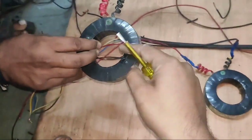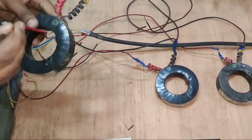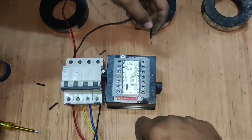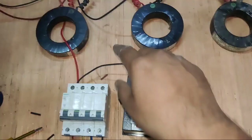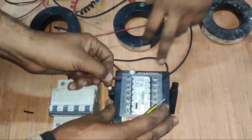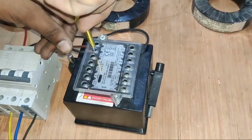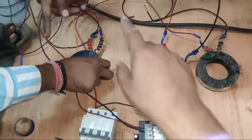Now let's learn connection practically. First, R phase CT. R phase enters this CT and the phase should enter from the primary side. The MCB output first connects to the CT primary side. R phase connects to the first terminal and this phase connects to the V1 terminal. Phase sequence should be the same in current transformer connection. First phase CT S1 wire connects to the S1 terminal, and first phase S2 terminal wire connects to meter S2. First phase CT connection is done.